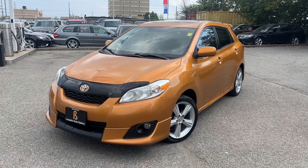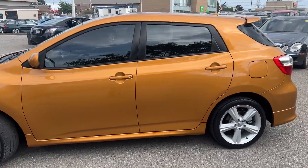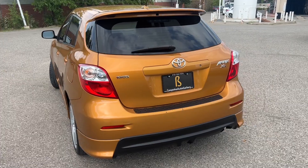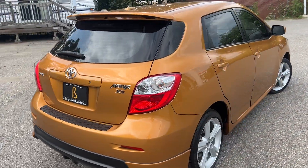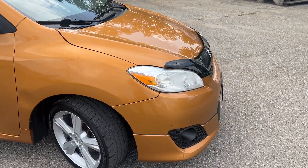This is our 2009 Toyota Matrix XR manual. It's in that gorgeous copper color, shows extremely well for the age, and is a great little run-around car. Perfect for anybody.